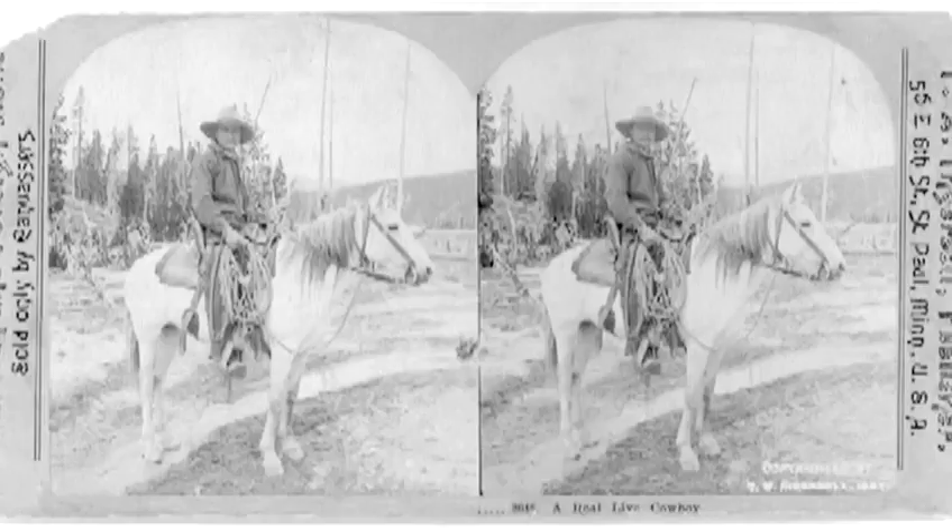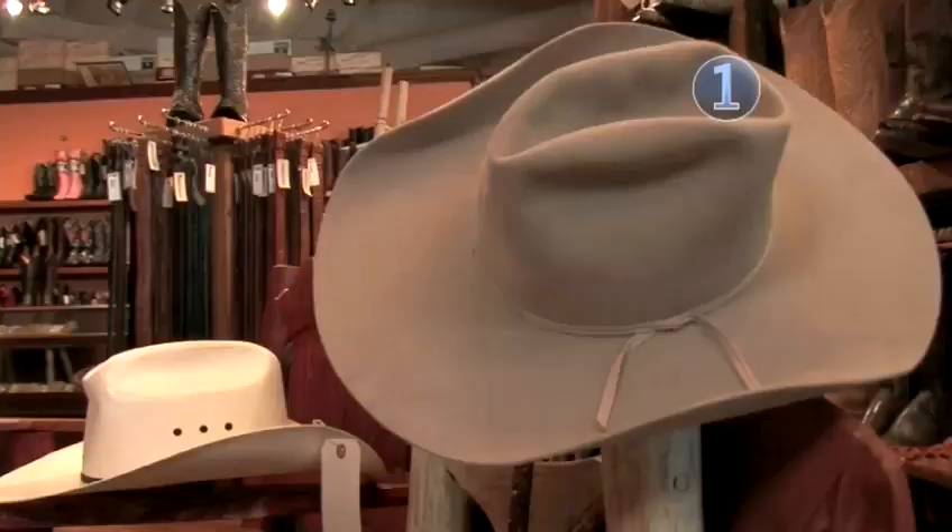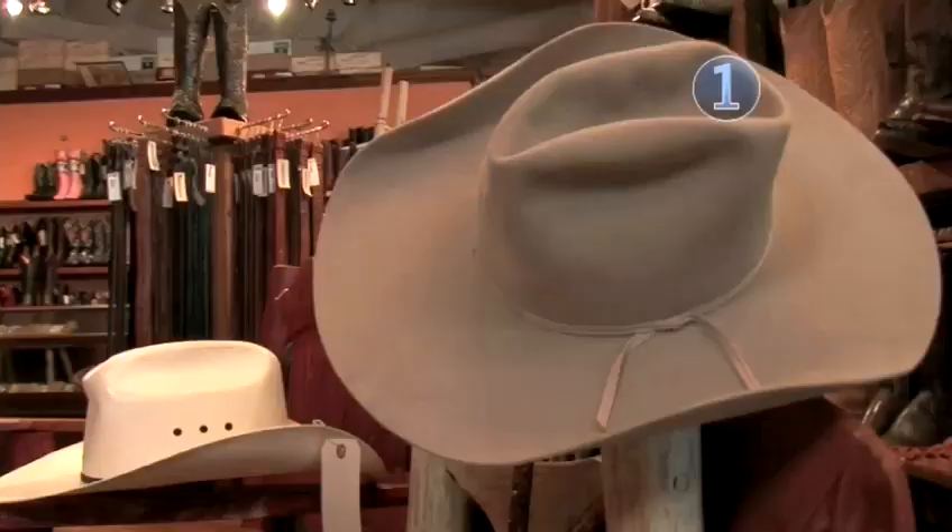Step one: cowboy material. The first cowboy hats were made out of felted fur. Now they're made from straw, wool, or man-made fabrics. Diehards say that beaver fur felt is the most authentic way to go, but it's also the most expensive.